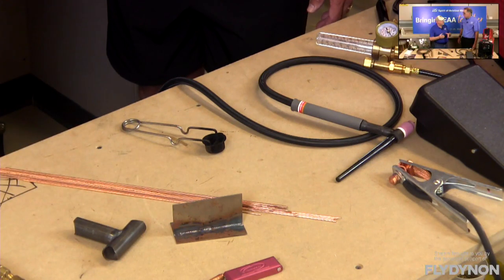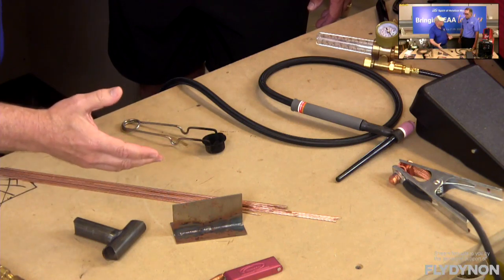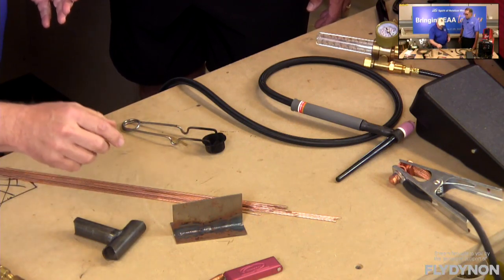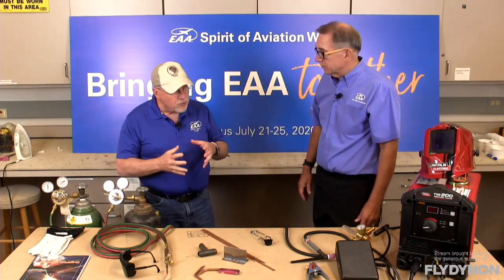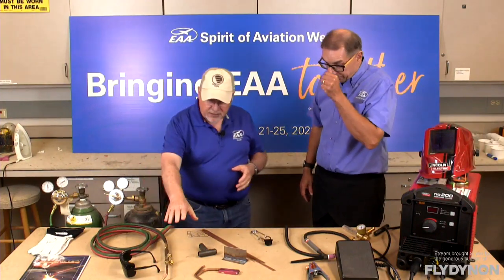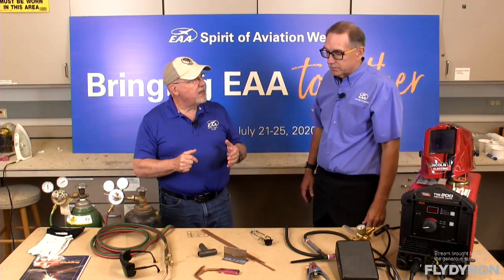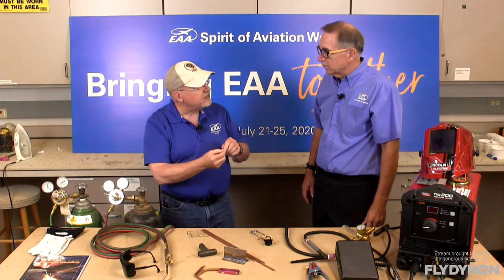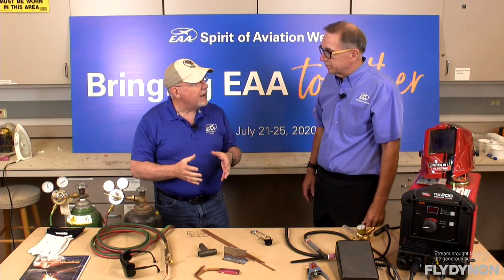Aircraft uses mostly lightweight material, but there are varying thicknesses — 35 thousandths, 41 thousandths, whatever it might be. Depending on the thickness of your material and the type of weld you're doing, you may need more or less heat. A thicker piece is going to need a lot more heat compared to a thin piece. You control that primarily by the size of the tip you have on your torch. There are various different sizes of tips with different orifice sizes to give you a larger, hotter flame or a smaller flame, depending on the application.